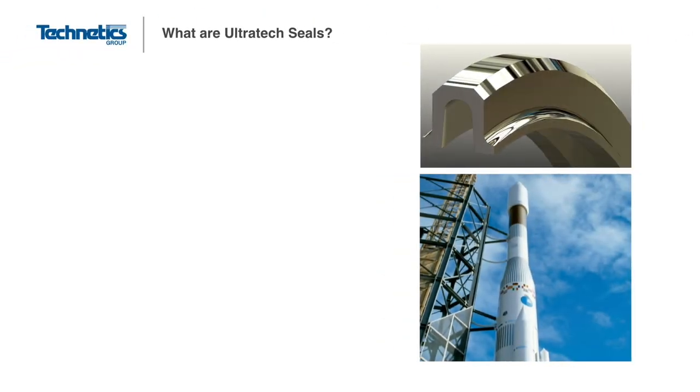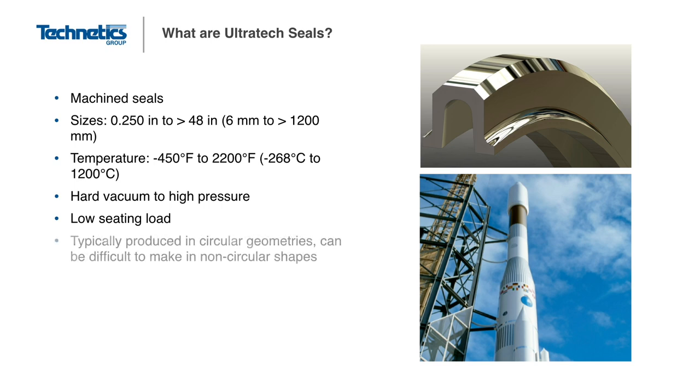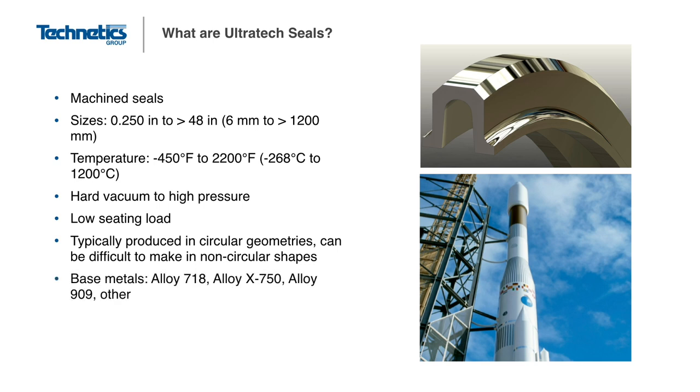Another machined static seal is the Ultrotech series of metal seals. The Ultrotech is a precision machined seal that can be manufactured in a wide range of sizes. The seals are manufactured from high strength, high temperature alloys and can be coated or plated to improve the sealing level and help protect against corrosion. The Ultrotech seals come in a variety of profile shapes, from an E shape to a U or V shape. The choice depends on the application requirements of load, system pressure, and the amount of movement. These seals are usually reserved for the more critical applications, often in the aerospace market, in the fuel systems of spacecraft.